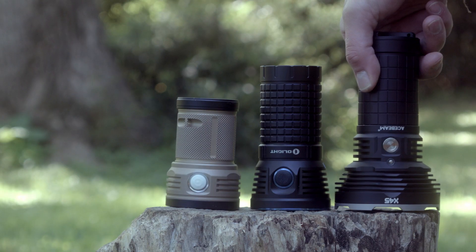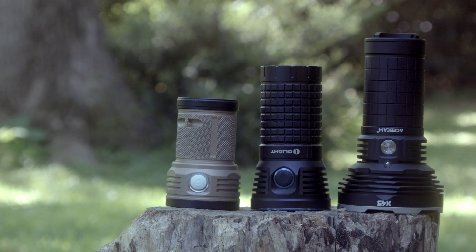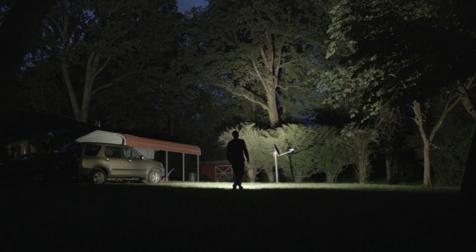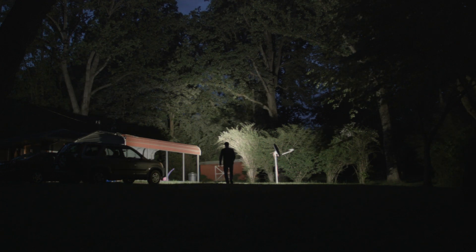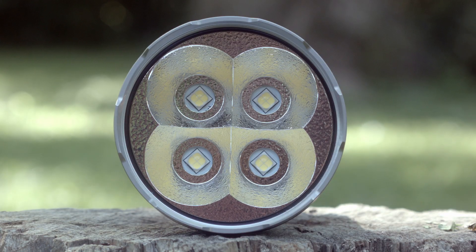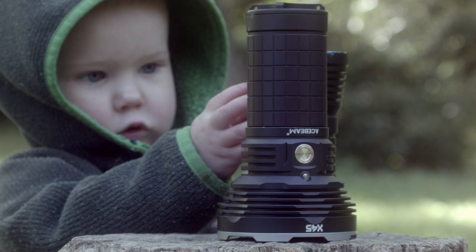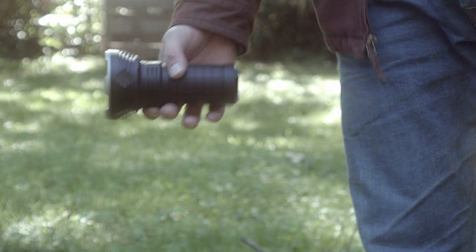Let me introduce you to the new king — or queen, or whatever gender you assign your inanimate objects — the Acebeam X45, a light that can pump out 16,500 lumens depending on which version you choose. I went with the neutral white. The aluminum-constructed X45 is a 4-LED light using 4 Cree XHP 70 quad-core emitters, with an orange peel reflector to smooth out the beam pattern behind a coated glass lens.